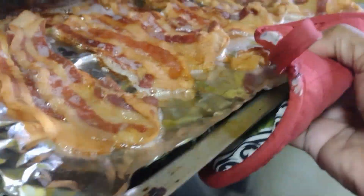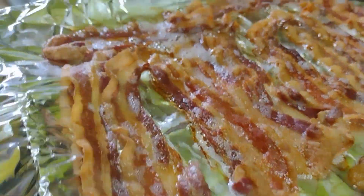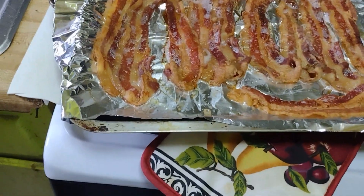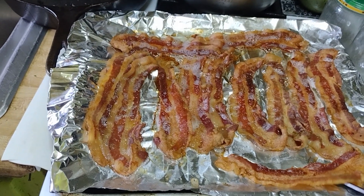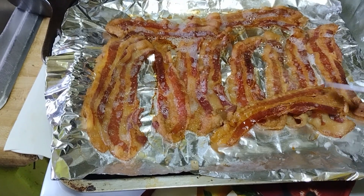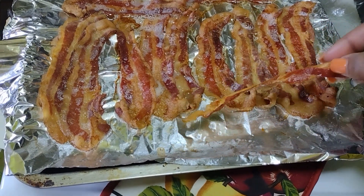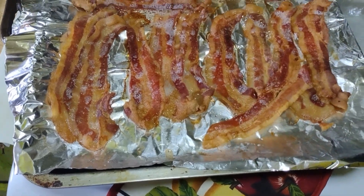We boil it first to get some of the salt out, then we place it in the oven. Look at it, y'all — look at it, it's hot! I wanted you to listen to this.